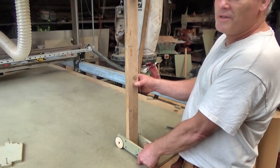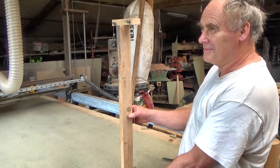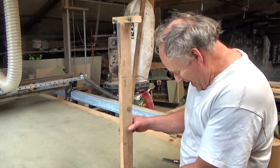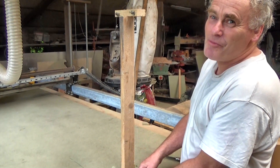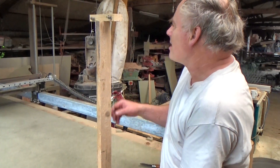Will and I are exploring different ways to make a wind-up car. Will's hiding behind the camera, but he's part of the design team.